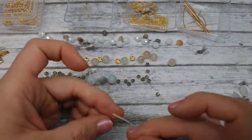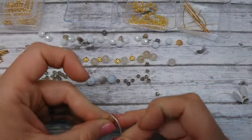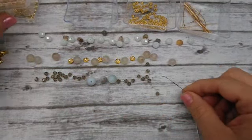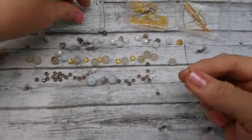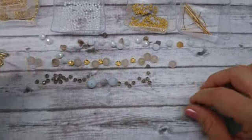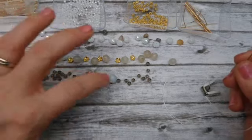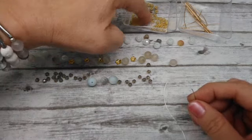I'm going to thread my big eye needle and start stringing on my beads. I really wanted to use some of these sparkly rondelles in here too, and I'm going to see if they'll go on my stretch magic. I'm mixing up each level so each row has some of each color. I want to carry the gray, gold, and white into each layer. And the rondelle fit — great!